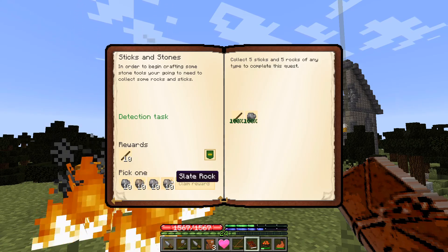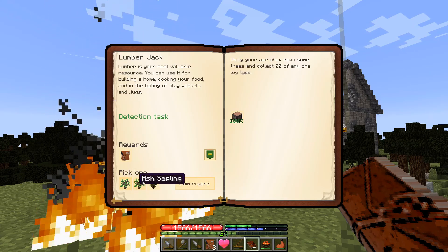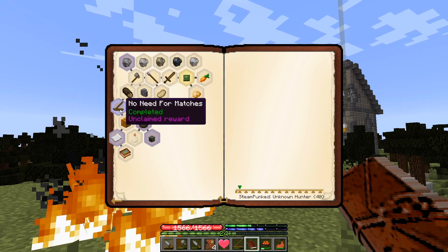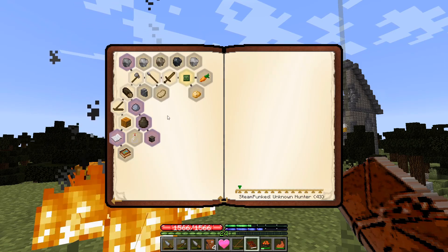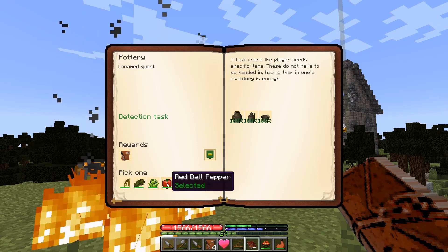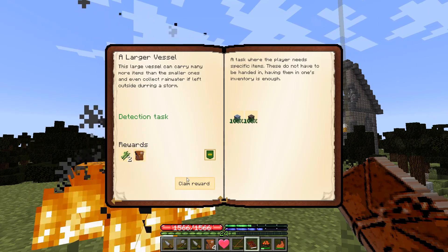I might want one of these later for something specific so I'll leave those for now. I'm going to take the maple sapling because we don't have any — we've got pine everywhere. I'll take the piece of coal, five clay, some berries, another reward bag, and our reward for making the large vessel — some reeds and a reward bag.